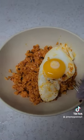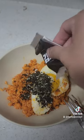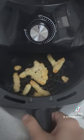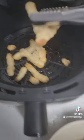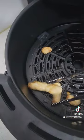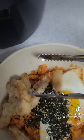Then we will put the keem on top, and after that we will go to the air fryer to get the tangsuyuk. Here's the tangsuyuk placed on top of the mixed rice.